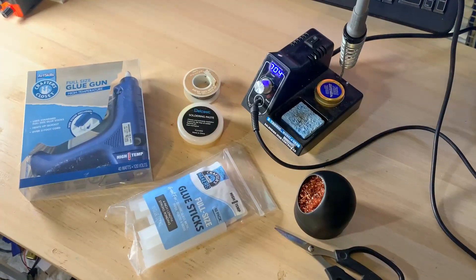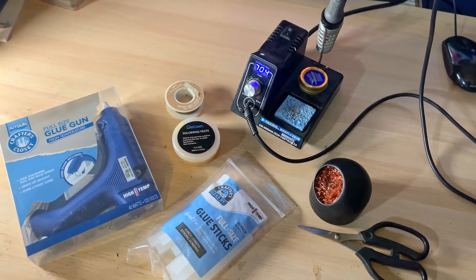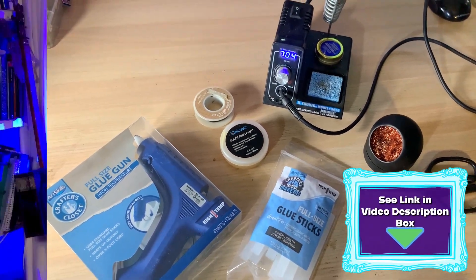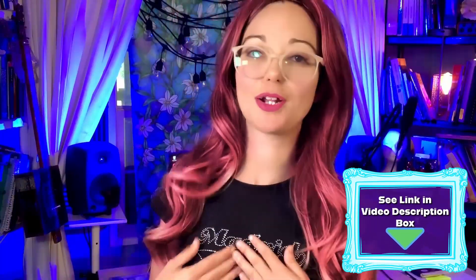I'm going to quickly show you how to properly make your own DIY wound nylon ball ends. Here's what you'll need: a soldering iron, solder, flux, and a glue gun with glue sticks. If you're interested in the same equipment I'm using, check out my Amazon affiliate links in the video description — using my links doesn't cost you more but it does help me and my channel.